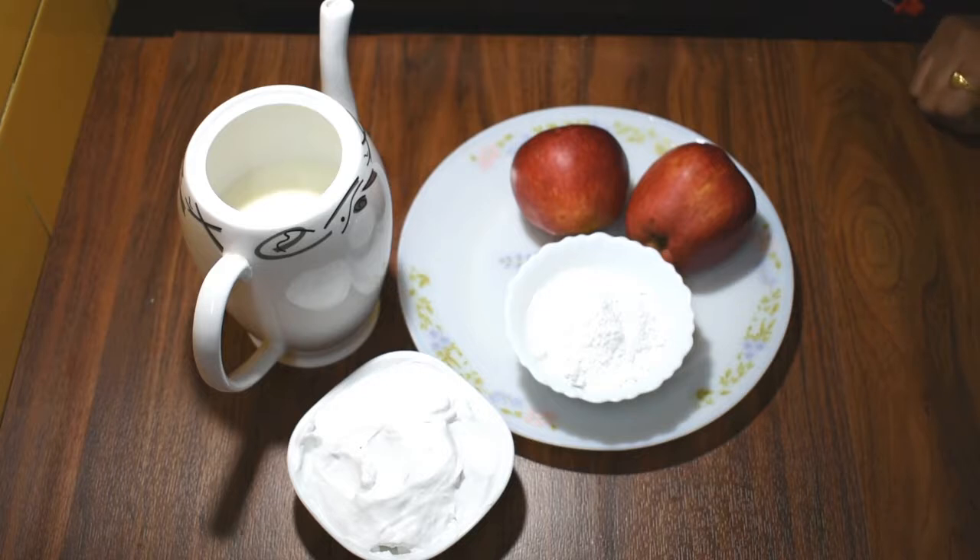We can use the whipped cream by choice, as you like it. So now we are going to make apple milkshake.